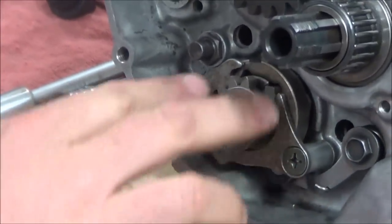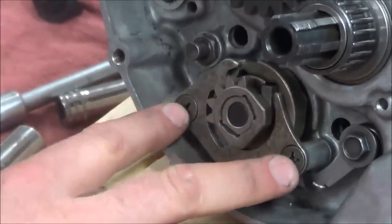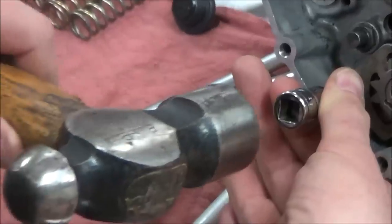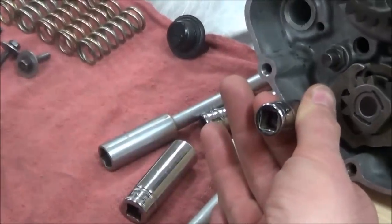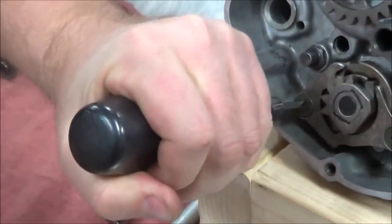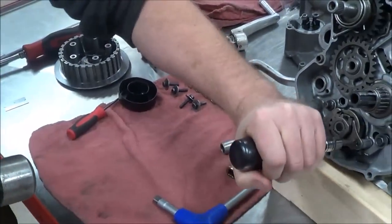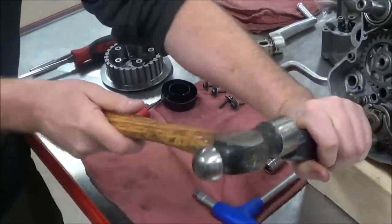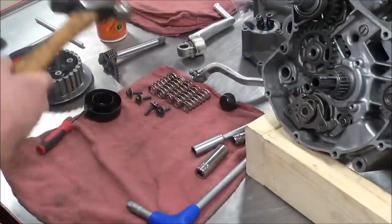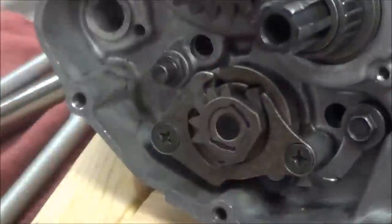There could be a torque spec in the manual for this — it's probably called the shift cam support plate or similar. These are a 6×1. I'll show you how I tighten these: tap it in, preload the tool, then get that good turn out of it. My screws are brand new and fit well, so I didn't have to force it. For demonstration purposes those will be loctited and life is good.